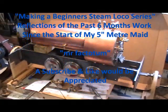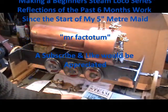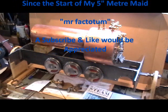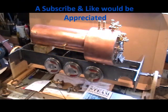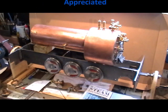Hello everybody, Mr Factotum here. I'm in my workshop this morning and before I start my next part of my local project, I thought I'd just do a little six-month reflection on where I'm up to with everything and what I've done in this last six months.